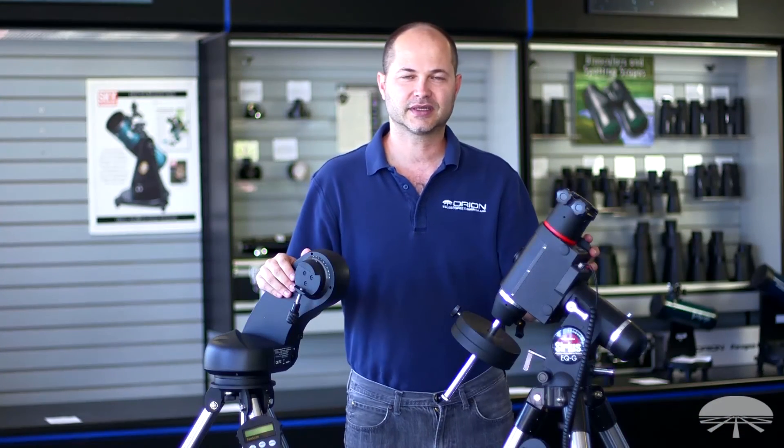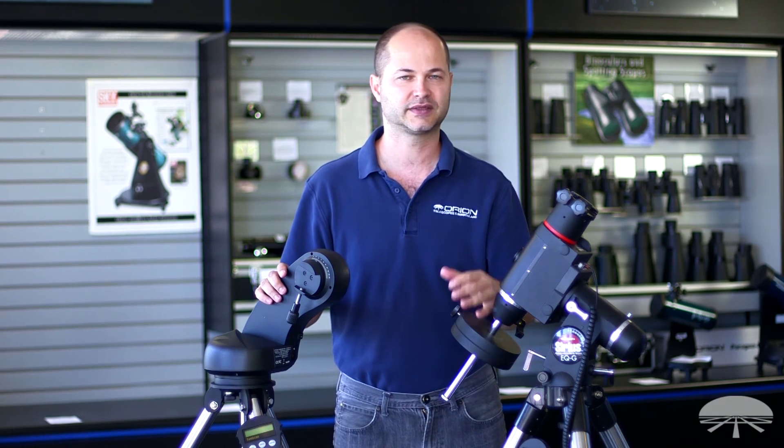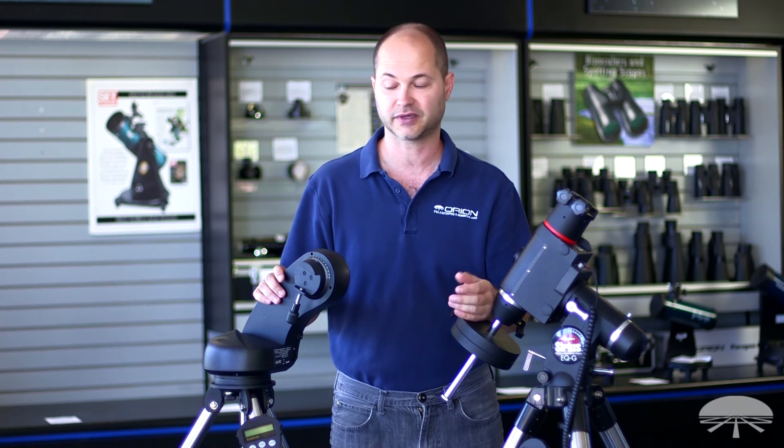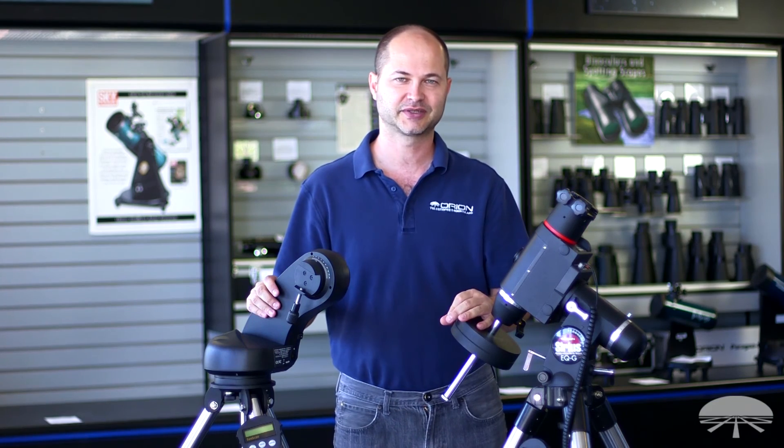Well there you have it — a pretty simple synopsis of what the different types of GoTo mounts will do. Just choose the mount that's going to fit your needs, whether it's visual or astrophotography, or if it's small versus large. Thank you very much. Clear skies.